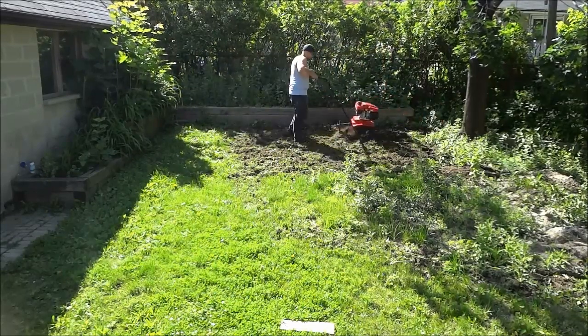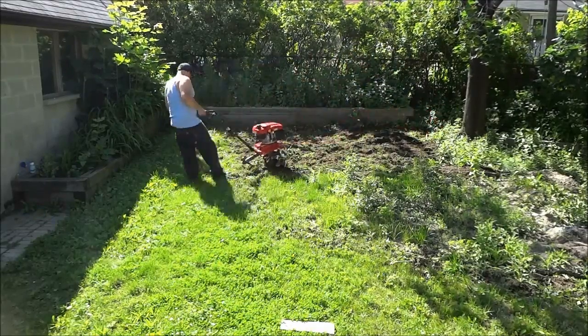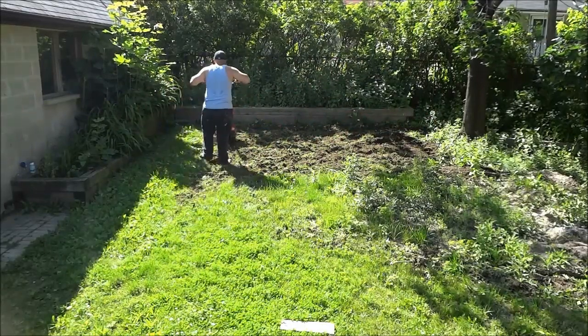I actually didn't even have to pay anything for the tiller because my neighbor had it and he let me use it. He showed me how to use it really quickly, and then he let me use it for my backyard.